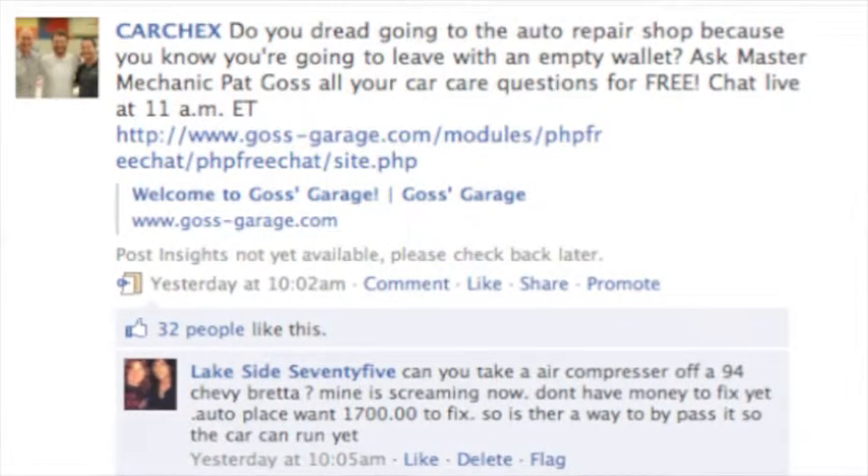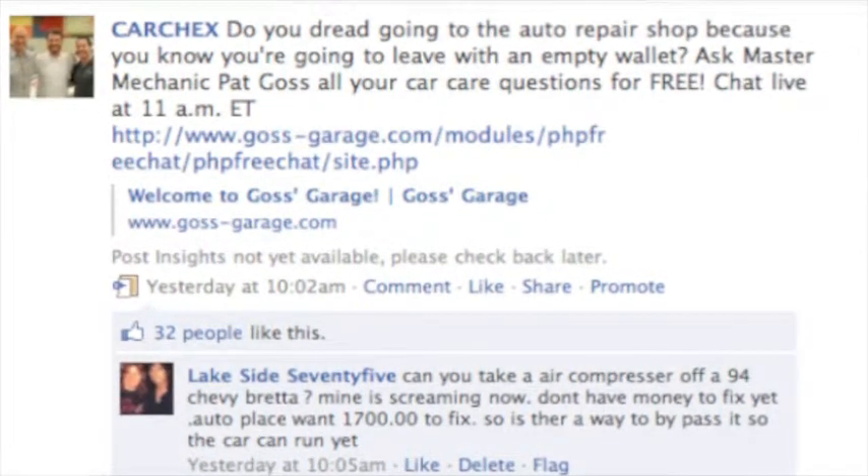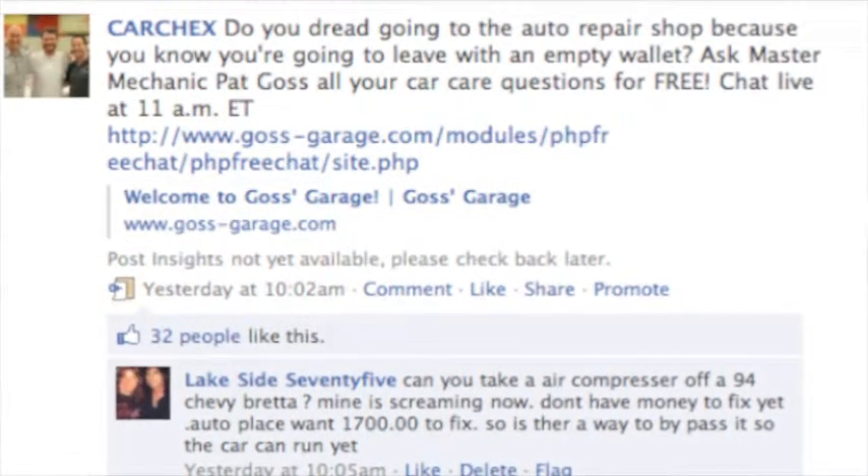All right, Pat, we've got some questions from the CarChecks fans out there. One of them is, can you take an air compressor off a 94 Chevy Beretta? Mine is screaming now. Don't have money to fix it yet. The auto place wants $1,700. Is there a way to bypass it so the car can run?